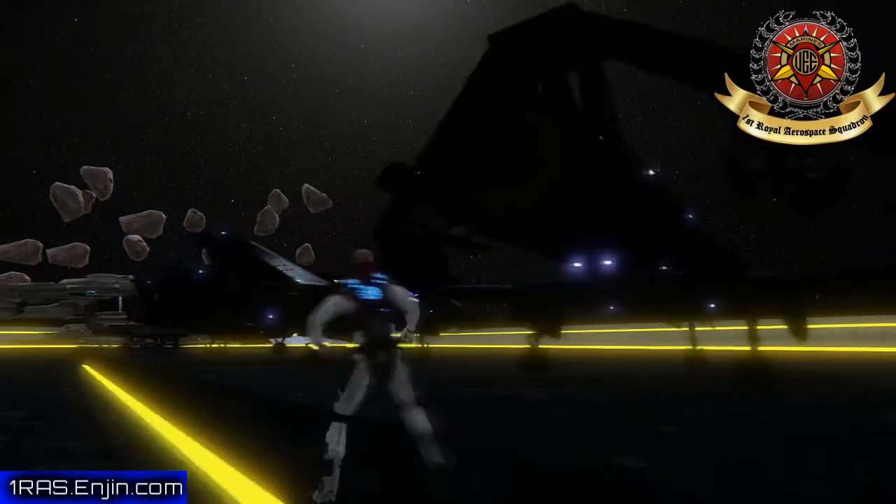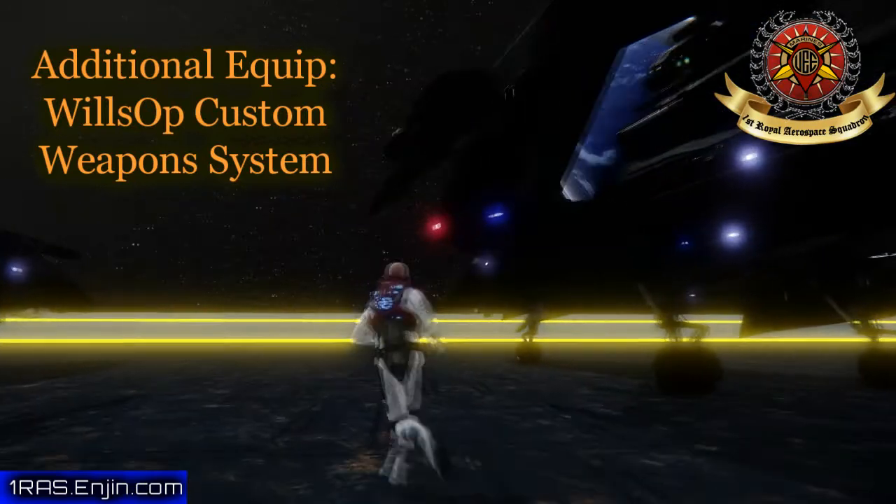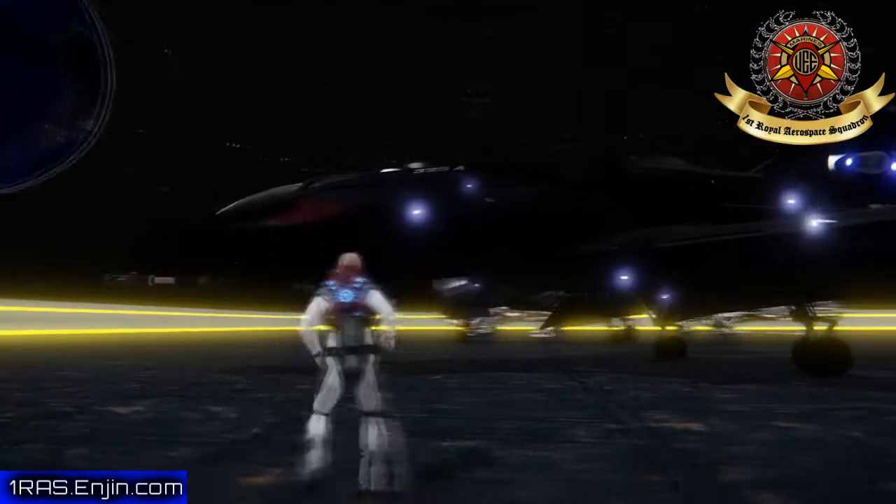And the A — what does it stand for? Maybe assault or attack? 325 attack ship? Attack aircraft — okay, that could be it. Spacecraft.